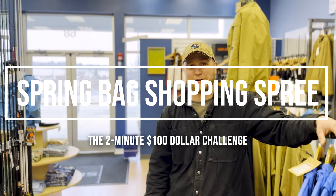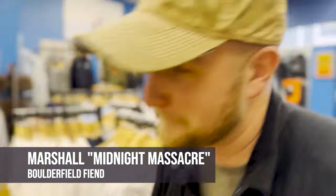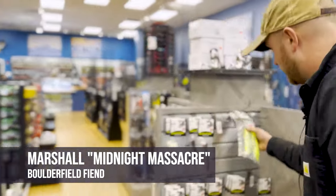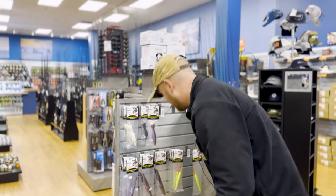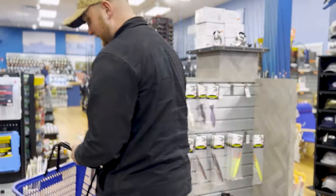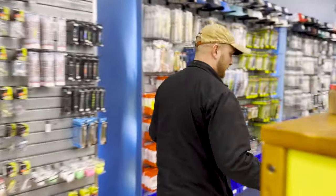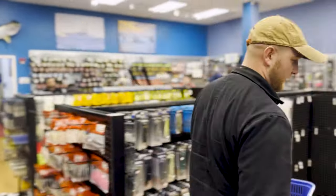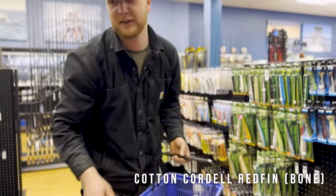Jesse gave me two minutes and a hundred bucks to pick out some striper plugs — just trying to make this work. Immediately thought: darters. I'll pick two of them, get a couple colors, maybe do some spray painting. Definitely some Midnight Massacre needles and blurple as well. I like to keep it simple, not a lot of plugs in my bag. Over here you can't go wrong with some $10 red fins — I can paint them as I like.